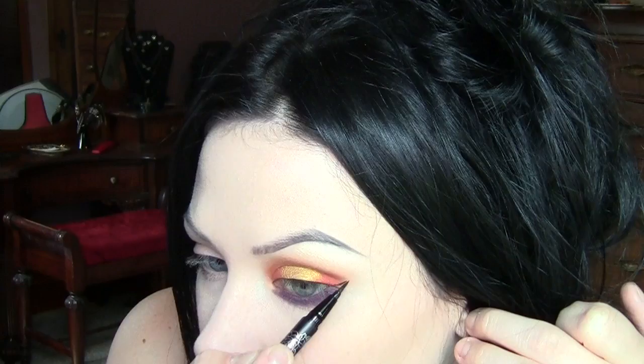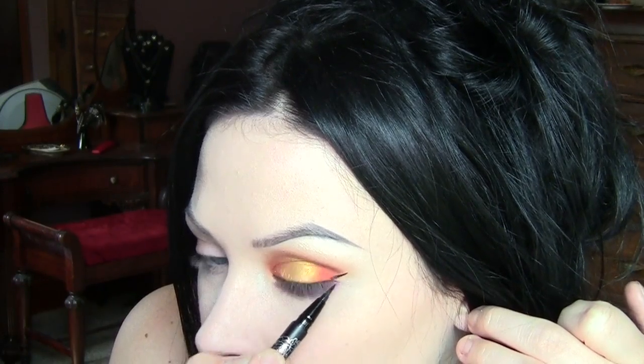Moving along, I'm going to take Absolution and tap it on the inner corner, just using my pinky. Then I'm going to do a winged liner — trying to keep a pretty thin line on top and using the edge of the Devil shade as basically a guide. And I'm going to use the Kat Von D Trooper liner that I got when I bought this palette.